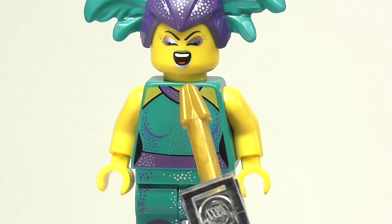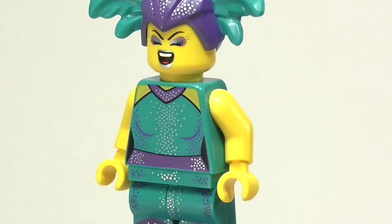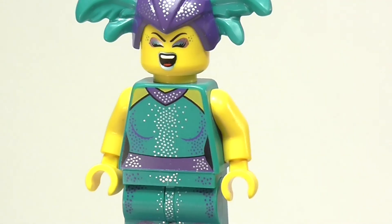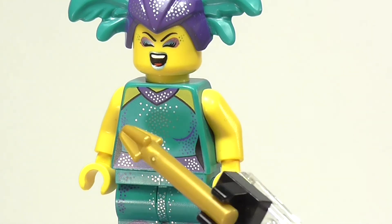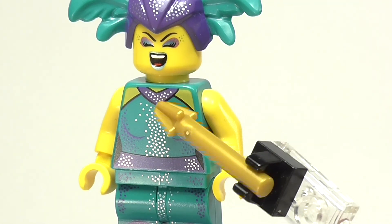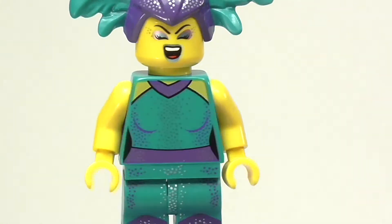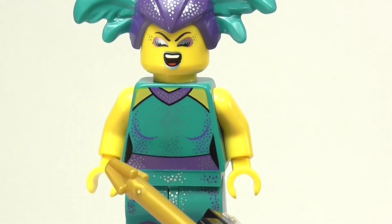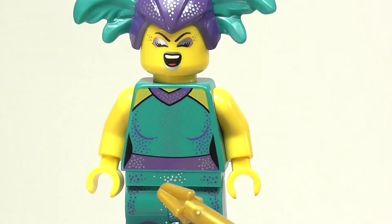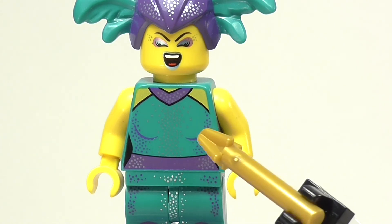Moving on to the torso, she has more of those metallic sparkles on the front of her chest and going all the way down. When it catches the light, it just really looks great. She also has a purple belt and some purple polka dots on the sides, and then this type of necklace — or I don't know if it's a necklace or if it's part of her entire costume. She does also have that really annoying negative space printing on her waist. I really dislike it when female figures have this negative space printing on their waist. Something to note is that a lot of the female figures in Minifigure Series 21 don't actually have this negative space printing, so I'm really happy about that.